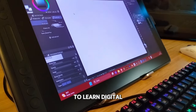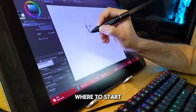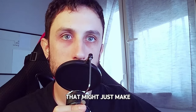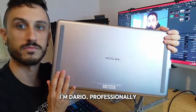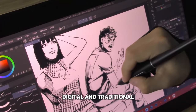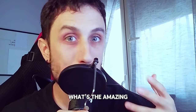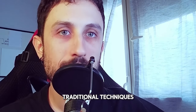Here's the best way, in my opinion, to learn digital art for anyone who's thinking about it but not sure where to start. I've been there and I've got something super cool to share with you that might just make your journey a whole lot easier. I'm Dario, professionally trained in comic book art with thousands of hours in digital and traditional drawing. Stick around because at the end I'm going to tell you what's the amazing superpower that you get only with digital that you just cannot get with traditional techniques.